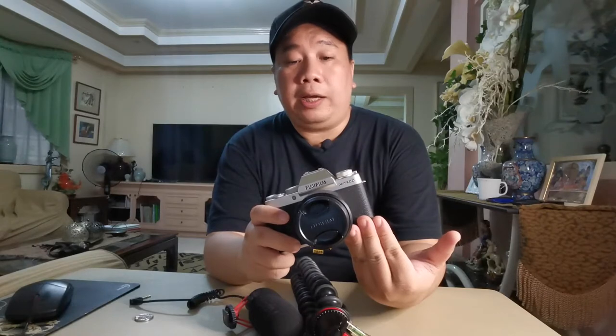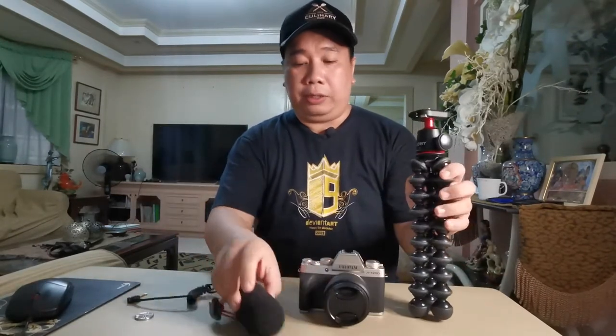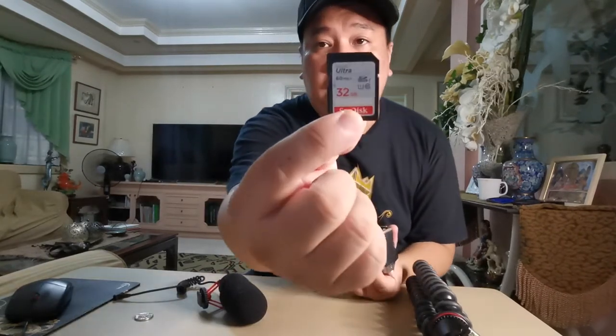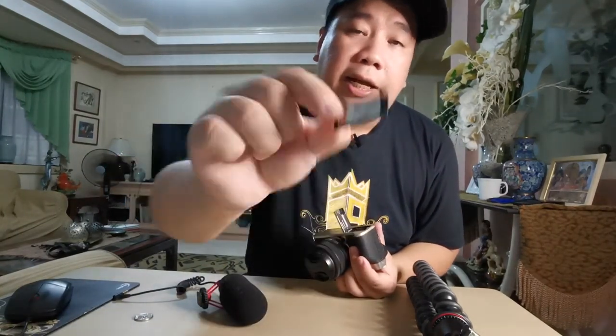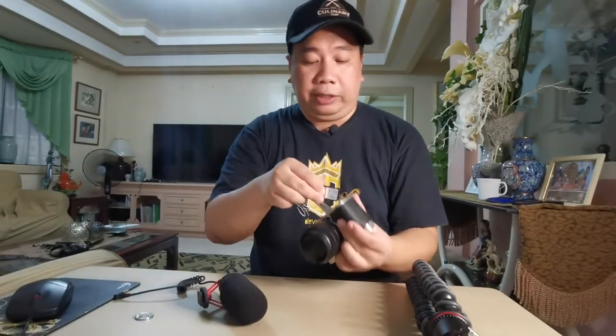Simple lang naman if you're setting up a vlogging setup for your camera. Itong tatlo lang naman ang mga kailangan ninyo, and of course kailangan mo rin ng SD card — ito yung pinaka-importante, yung pinaka-brain. Also extra batteries. This is a SanDisk 32 gigabyte at 80 mbps speed in read and write — ginagamit ko to para mabilis yung pag-record ng video at pag-take ng high-resolution photos.